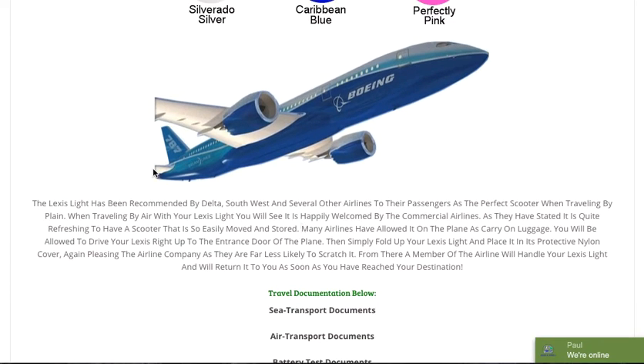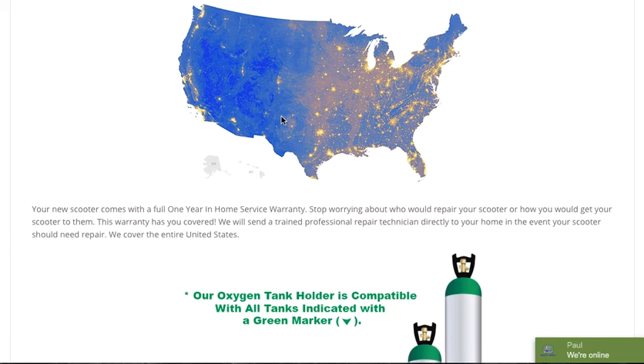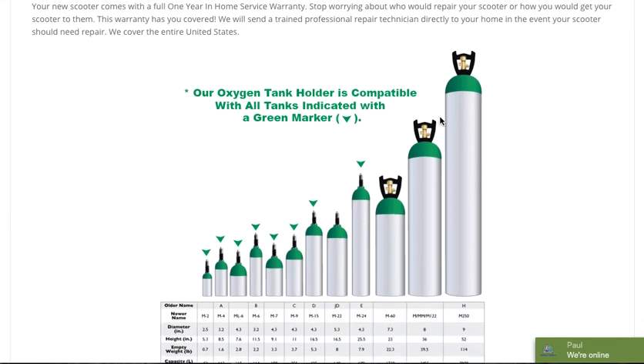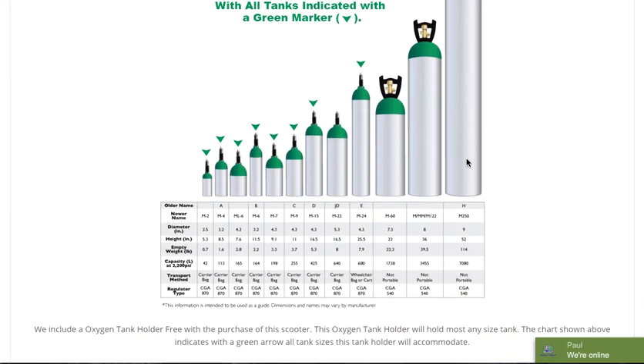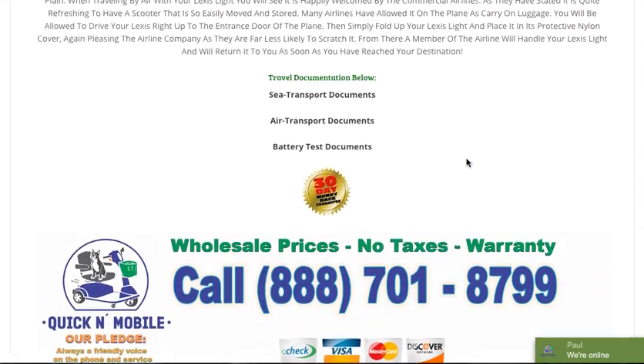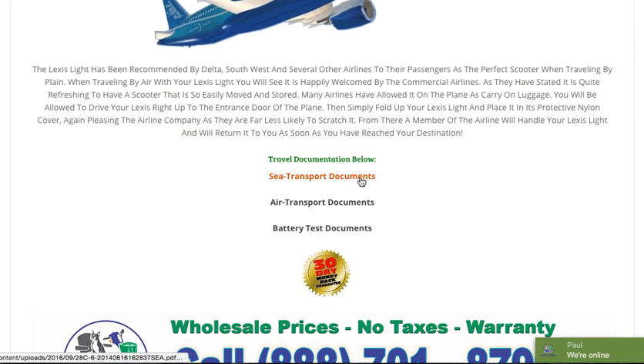The Lexus Light has been recommended by Delta, Southwest Airlines, and several other airlines, allowing passengers to easily bring their mobility equipment on board. We make things very simple and easy for the airlines to understand the certifications and compliance with their rules and regulations when flying. We also provide additional documents — sea transport documents, air transport documents, and battery test documents.